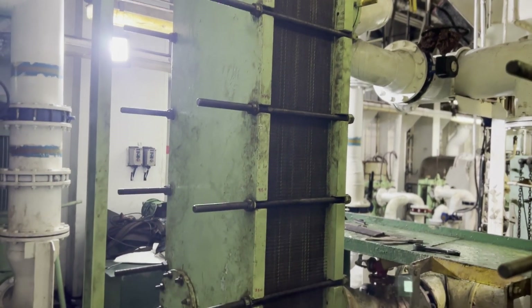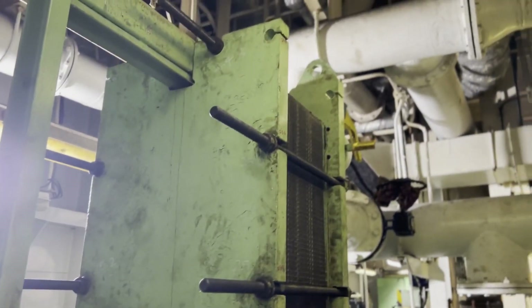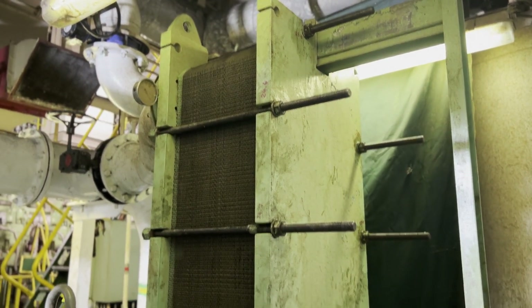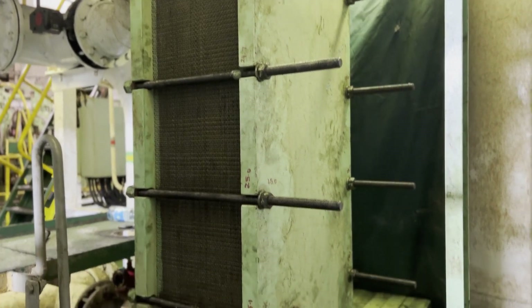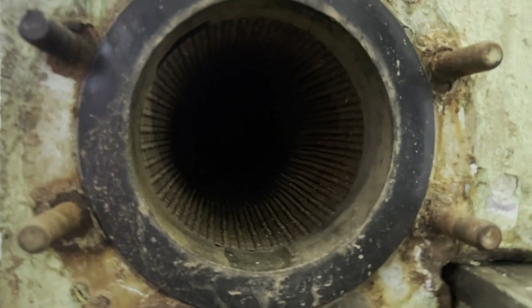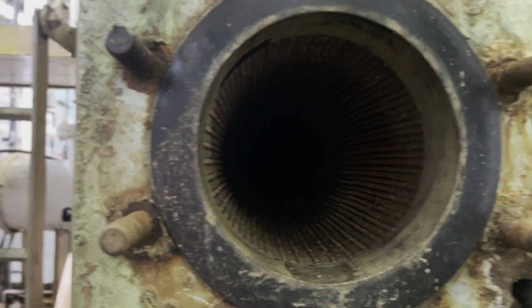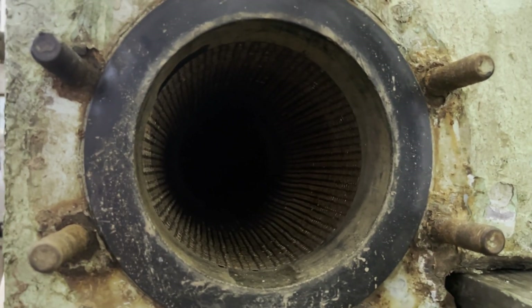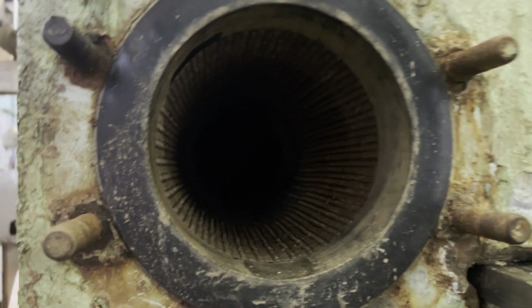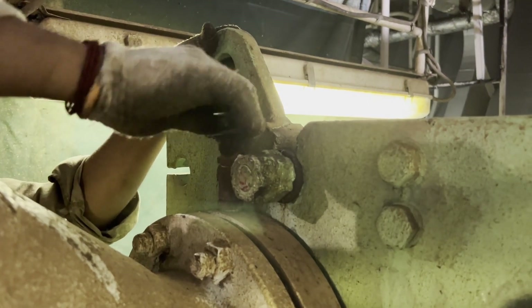This is a plate type cooler — it is an LT cooler. We have cleaned and boxed up the LT cooler. Before opening any line, we need to do the purging of the system, that means removing the air from the system. Now we are going to do the LT line purging.